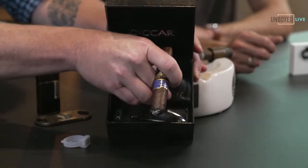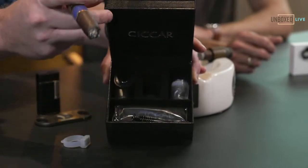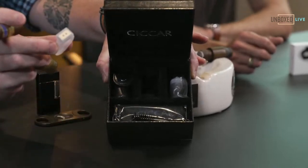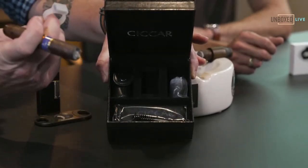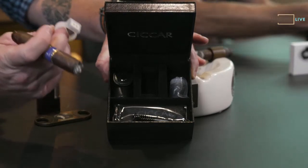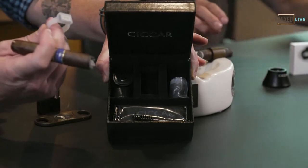I've been using this every day since I got it. And then this little piece — that is a magnet attachment. You can pop it on your car, if you have to head into the store, or onto your golf cart. It is a really stout magnet.